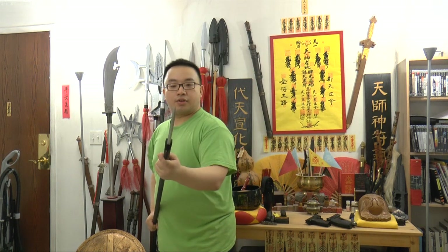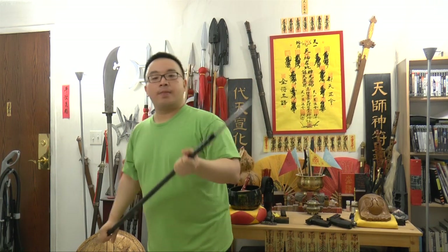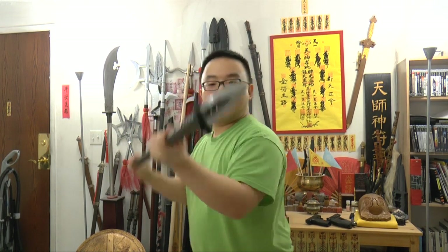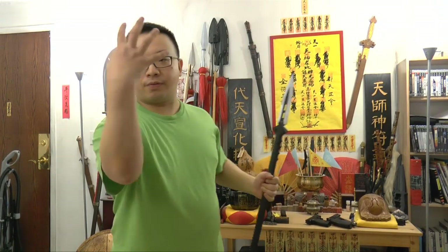For the tip, you use it to poke and to stab. There are three stab points: top, middle, and low. For the top, you want to aim right here — the upper area. A block and then stab to the upper part can go into the face, the eyes, the mouth, or the throat. Anywhere in that zone and you win.